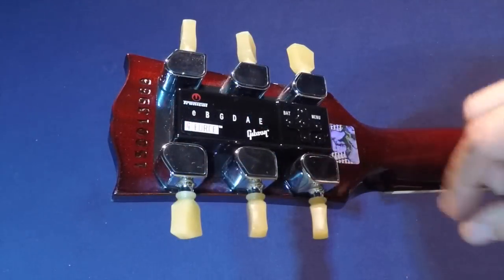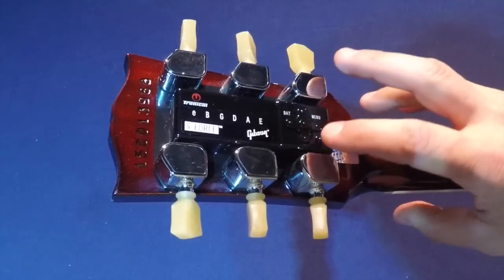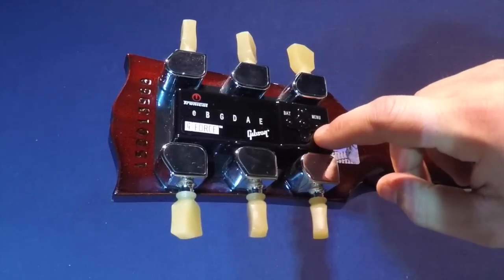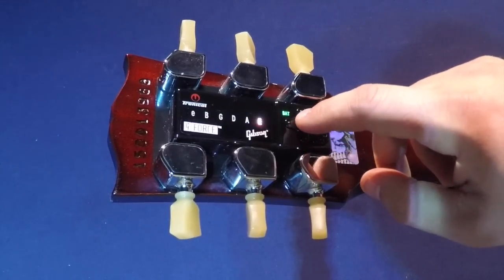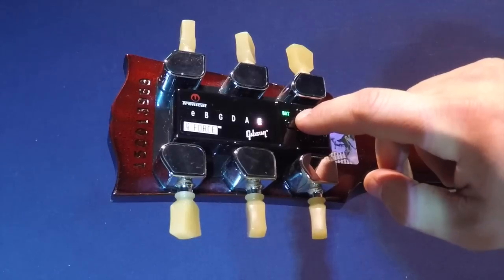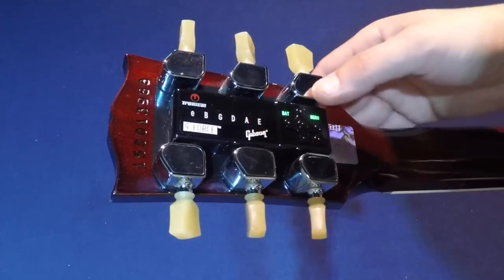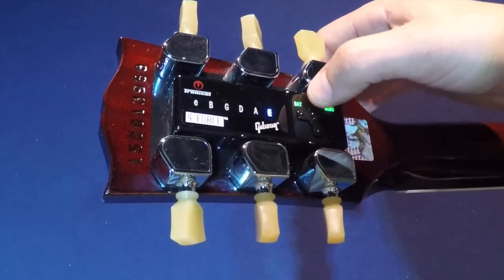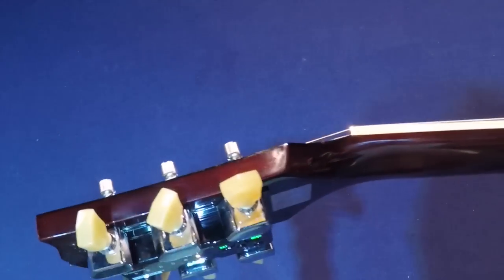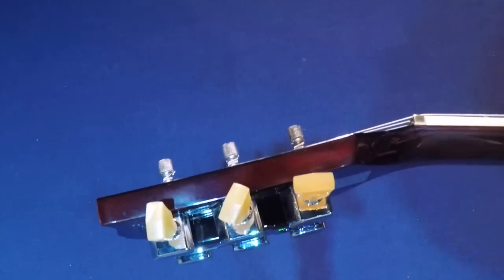The next step is to tune up your low E string, also known as string up. Tap the on button three times, then tap the enter button twice. Once the low E starts to flash, press up on the directional button until it starts to get tight. Once it's tight enough, it will start to take over. And there you go — it is tuned.